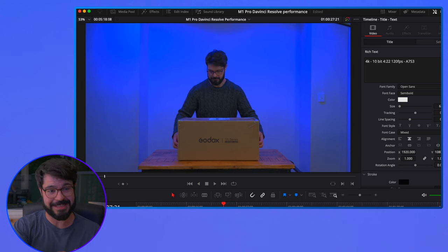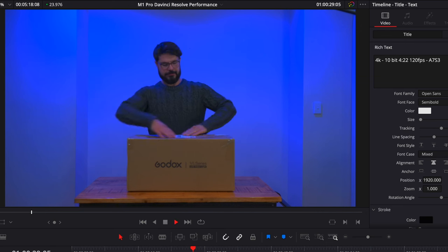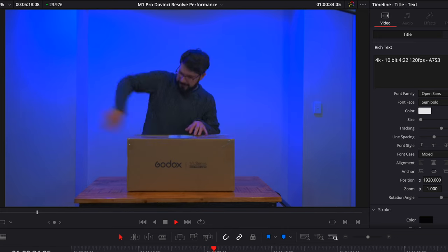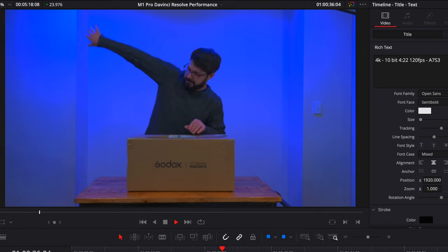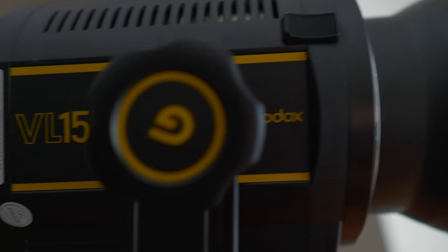Let's go into our next clip. This is the GH5 — it's 4K 10-bit footage. This is a good chance for me to play the audio coming from this computer because it is sensational. I'm going to move the microphone over to the computer. The only fan noise I can hear in this room is coming from the VR150 that's toasting my feet right now. Let's go into the next piece of footage.